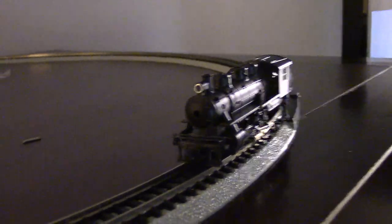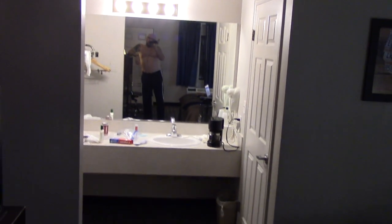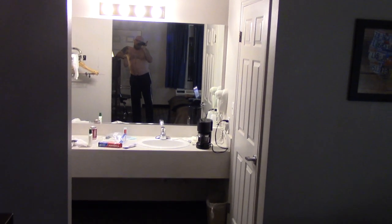All right, good night. You can see me in the mirror — well, I'm not that fat anymore. That's me in the mirror with no shirt, so now you can see what I look like. Night.